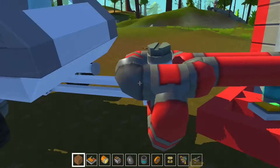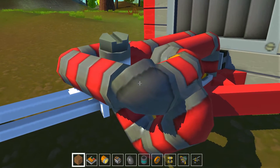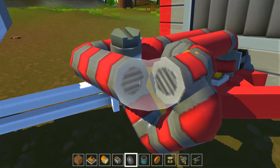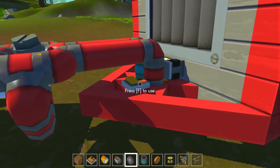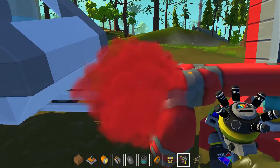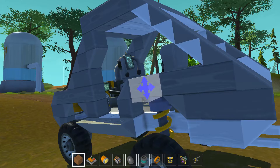What the? This is not supposed to turn. What is going on? Alright, this looks better. Let's give it a red color. There we go. Okay, let's go for a ride.